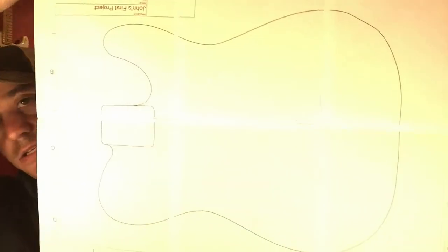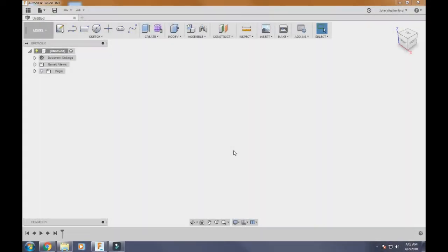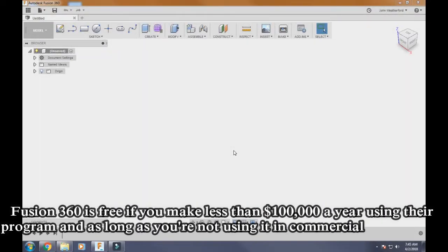What's up guys, it's Chase from Chase's Workshop. In this video we're going to use Fusion 360 to make a guitar template like this. If you enjoy the video, give me a like, and if you like it please subscribe. Thanks for watching.